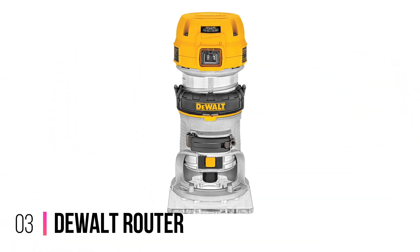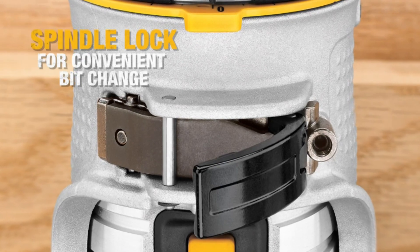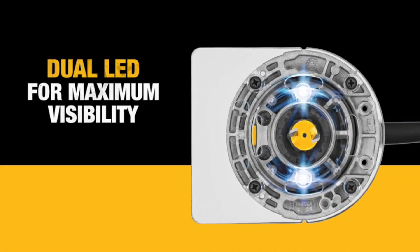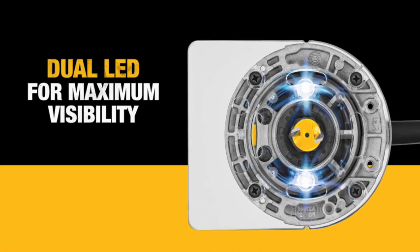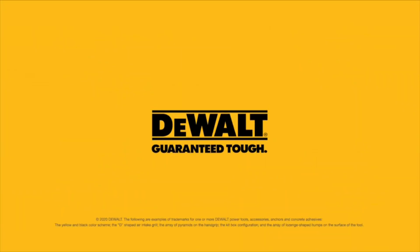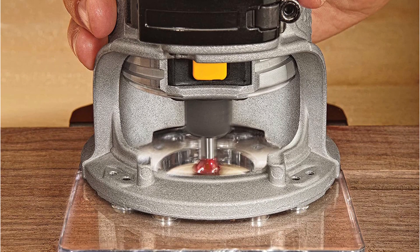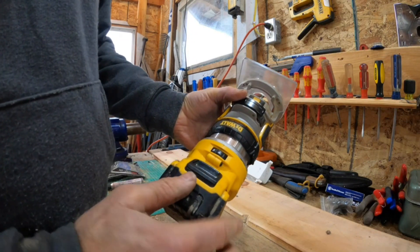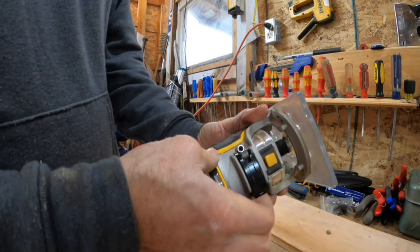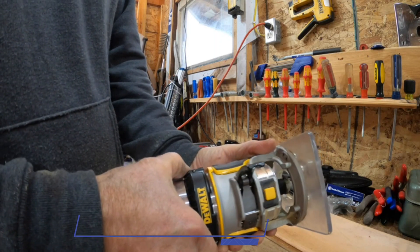Number 3: DeWalt Router. You can chalk this one up as another professional piece of kit that has been designed and engineered with heavy usage in mind. A clever electronic speed control ensures the correct rotational speed is maintained, even under heavy loads, while its experienced maker promises a precise finish in timber, aluminium, and plastics. The DWP611 compact router features a 1-1/4 HP motor that delivers significantly more power than competitors' models to help you be as productive as possible.